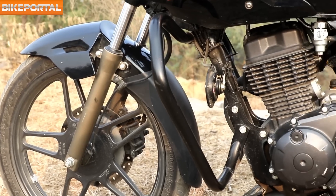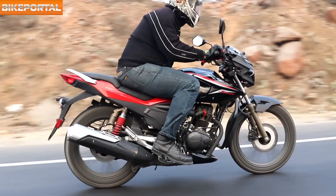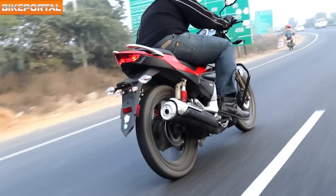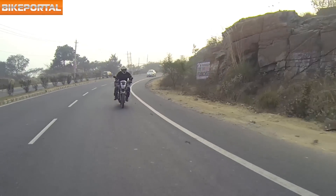The engine has square geometry which makes it really easy to spin. We rode the bike on highways as well as in the city and can safely say that the engine is one of the most refined units we have come across in the 150cc segment. It remains vibration-free until the 7,700 rpm mark.